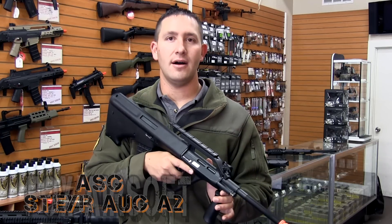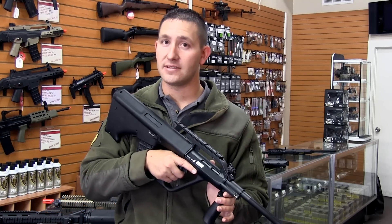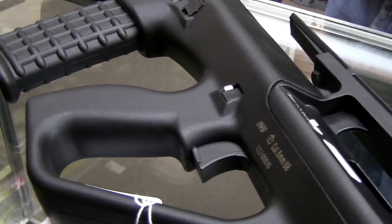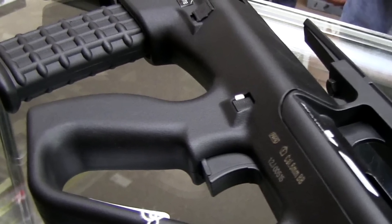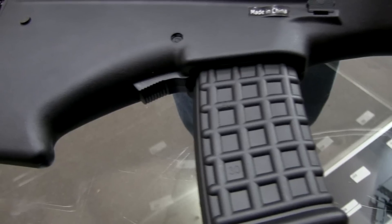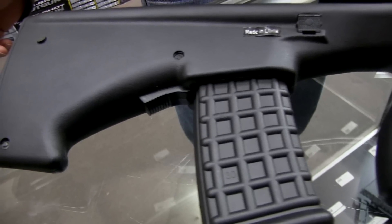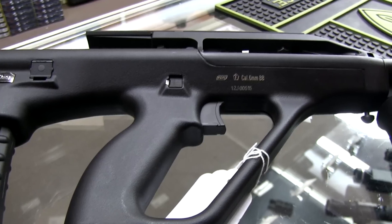Now the cool thing about the Aug A2 here is that it's a bullpup design. What that means is your inner barrel is going to come back a lot further than it would on a conventional M4, let's say. That allows the user to have that longer barrel, giving them more accuracy, but in a very compact platform.